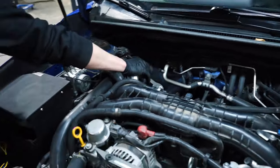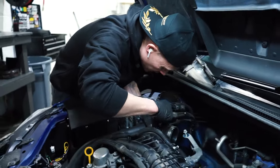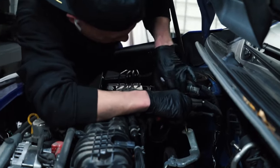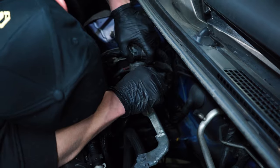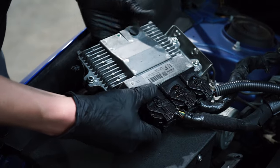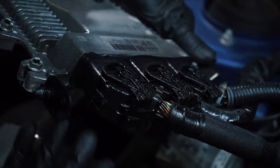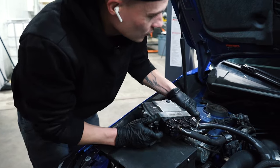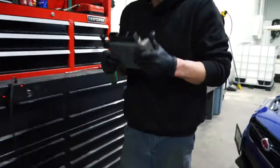I always put the bolts back in where they belong so you don't lose them. There are a lot of these little clips you have to undo, and you've got to be very careful not to break them. I don't know if this is road grime or oil — maybe it's that new undercoating that they spray. Put this in a safe place.